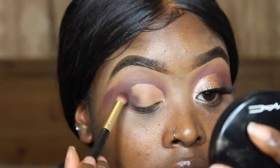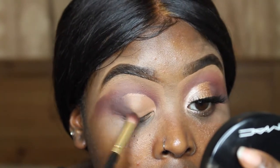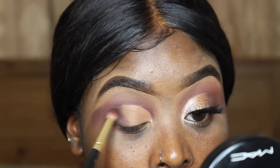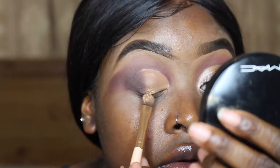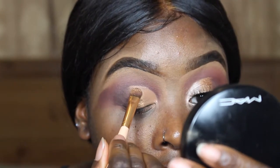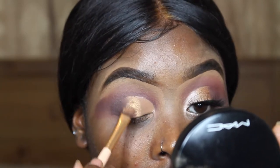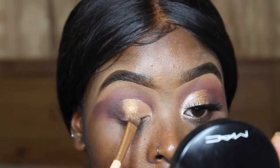Going in again with that shade Chip, I'm just blending out the edges of the cut crease making sure there are no harsh lines. Now I'm taking the shade Queen from the Jaclyn Hill palette and I'm just putting that in the center of the eyelid to start this ombre effect.